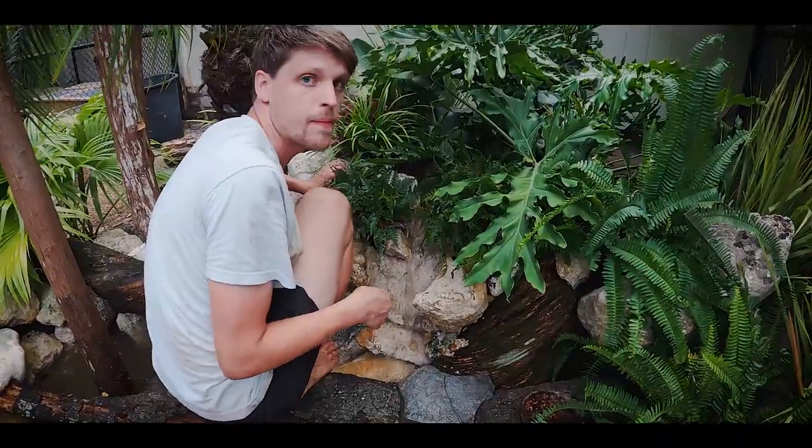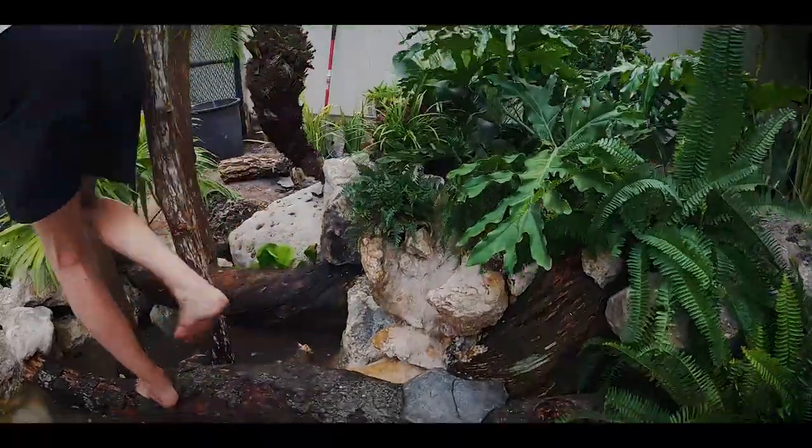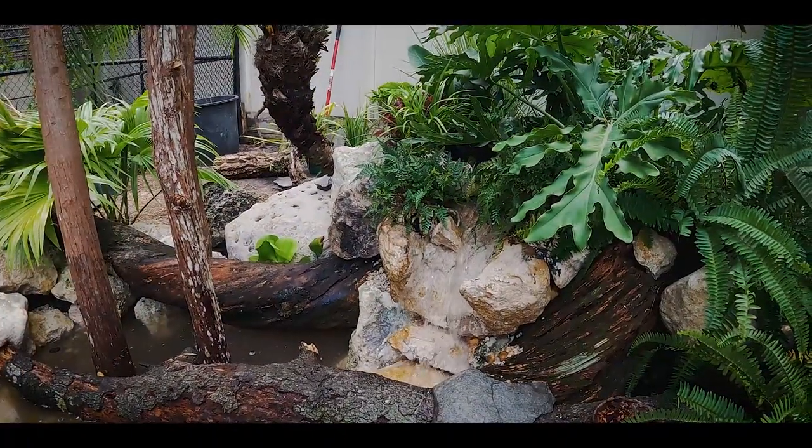Step towards that edge and make sure she doesn't break. I'm going to put gravel in so we leave it like that.